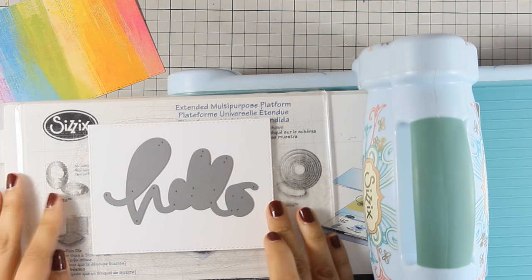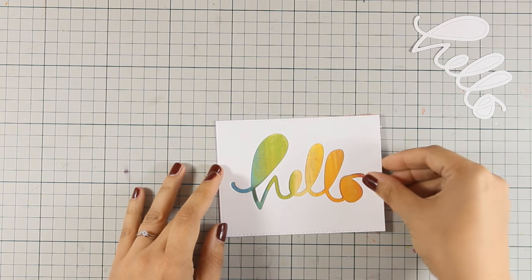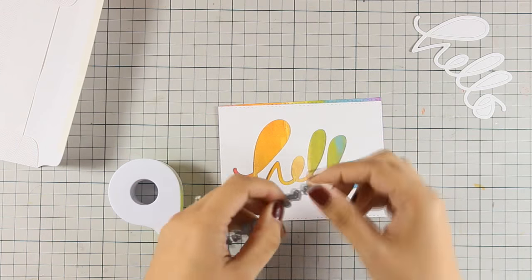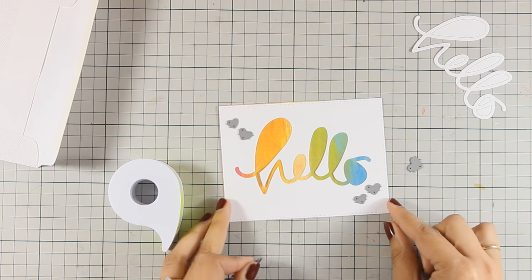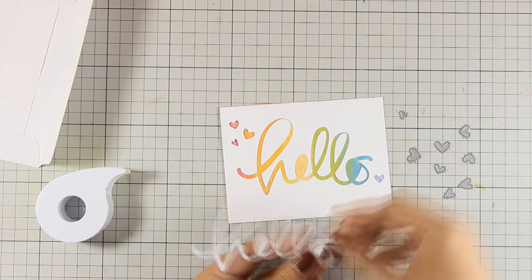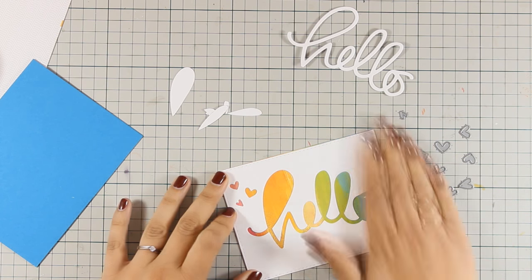I like using scrap cardstock that has stamped images on the back. I cut out the word 'hello' from the white cardstock so when placed on top you get a beautiful rainbow effect showing through. Just to reveal the red a little more, I added a few hearts at the top and cut them out with my Cricut machine, so you can also see the red and purple on the other side. Both with or without the inside pieces looks beautiful — I decided to stick them down using tape adhesive.